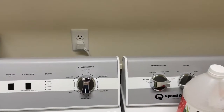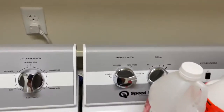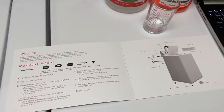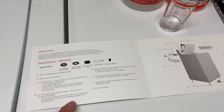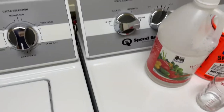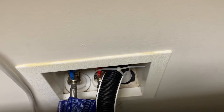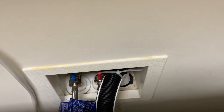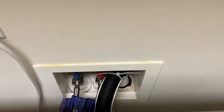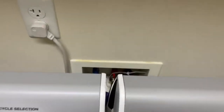I started looking online. Some people were saying to make sure you have the standpipe adapter installed. The directions say to only use it if your standpipe diameter is two inches or less — that wasn't my case, so I hadn't installed it. But I kept the part, so I put it in. You can see the very top lip of it; it's about two or three inches deep and goes in very snug. I thought for sure that was the answer, but I did another load and I was still getting foam out.